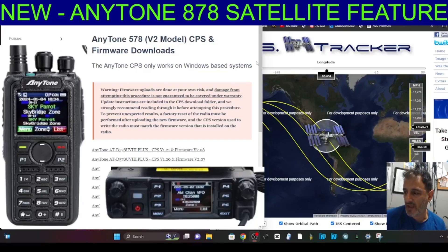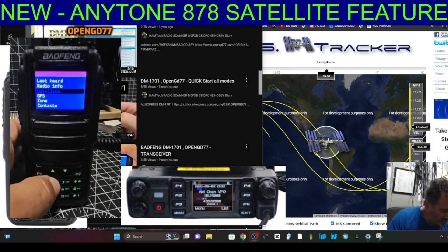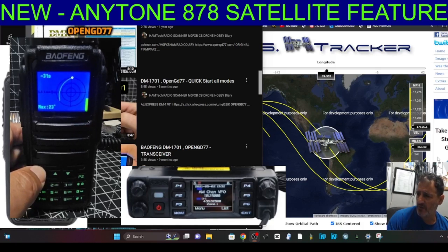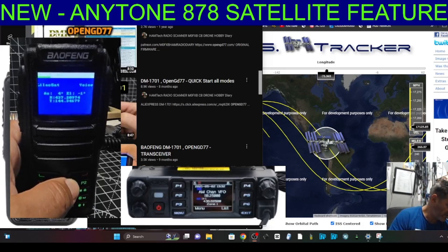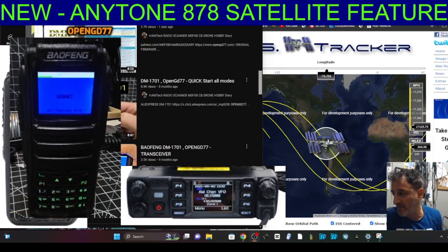Welcome back to my videos on the Anytone 878/578. It looks like they have added a new satellite feature which is identical to the OpenGD77 system. On the Bofeng 1701 OpenGD77, if you go to Menu, then down to Satellite, you get a list of satellites. Select one and you see the satellite info; select again and use the up/down arrows to get the pass time, frequency receive, and transmit.